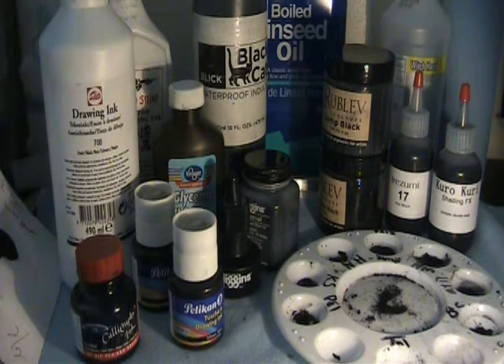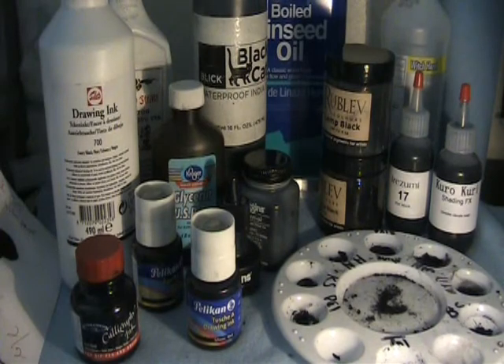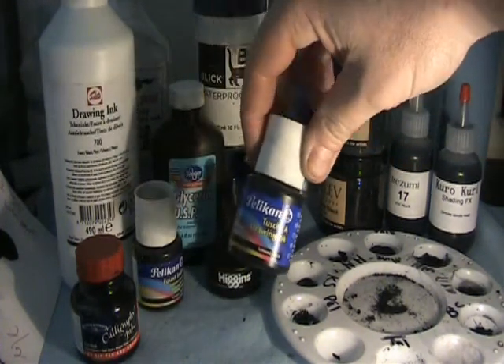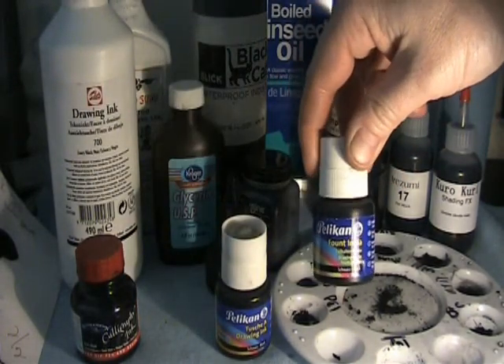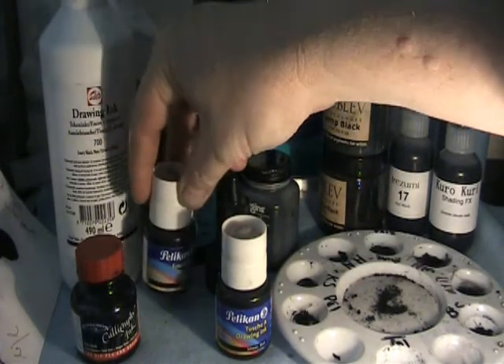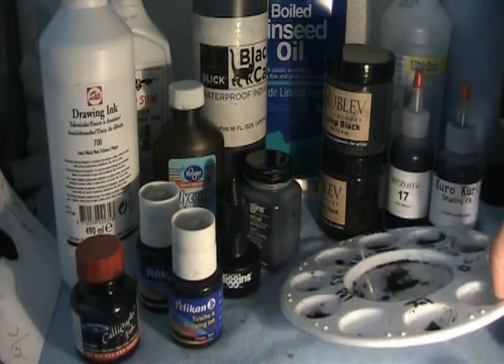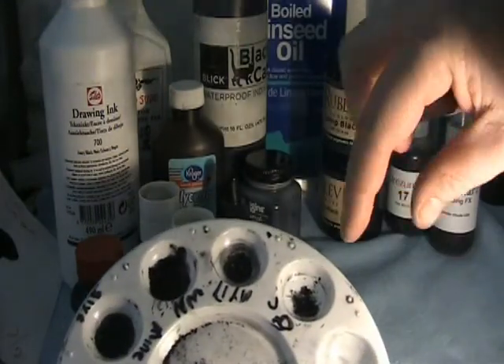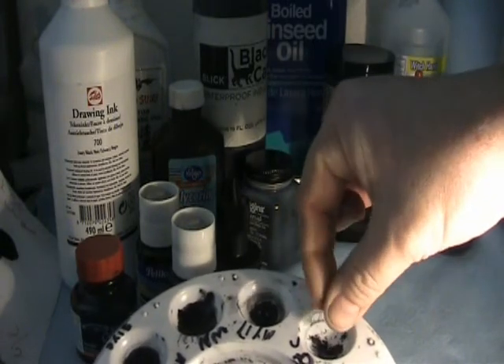Top choice would be Pelican because it has almost no additives to it. But you can only find it in small bottles, and I have tried ordering it a couple of times — they mistakenly send you the Fountain India drawing ink, which is a dye, not a particle ink. Whereas the Black Cat I would say is in between Pelican and Talens. It's labeled waterproof, but the particles shrunk up, cracked, and dried out as if it has very little shellac in it.